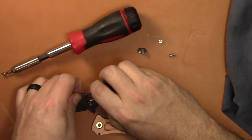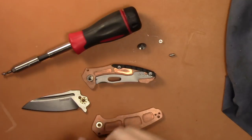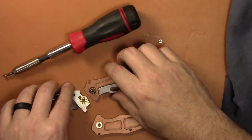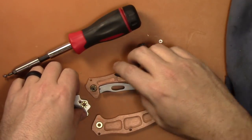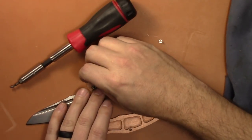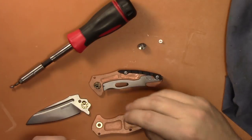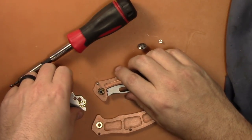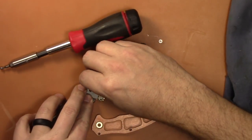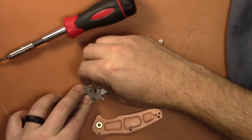I think I put that other bearing in backwards — I did. The stop pin came out too, that goes up here. That's gonna go a certain way — it is that way, that's the only way it can go. So they're pretty small bearings for sure, but they are bearings. This stop pin does not want to stay in there.